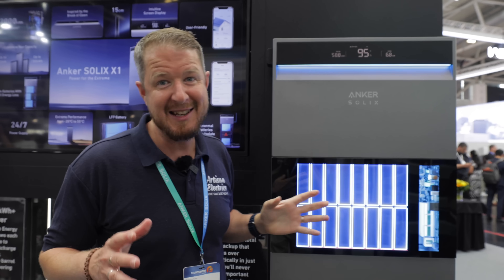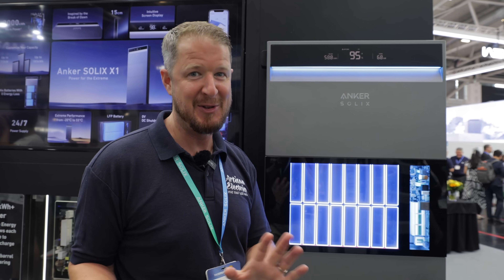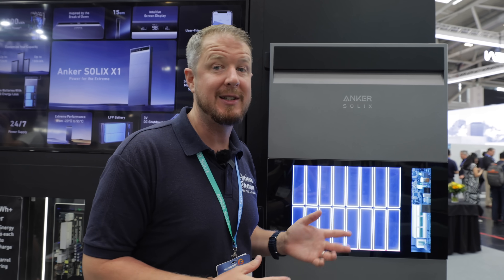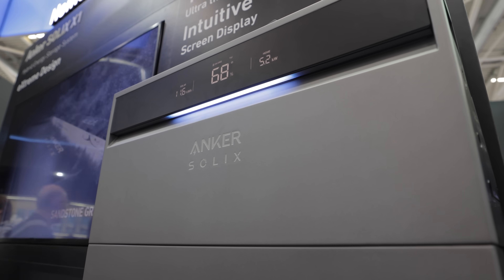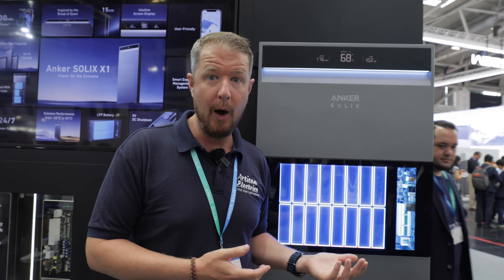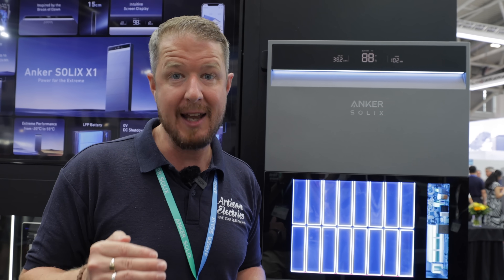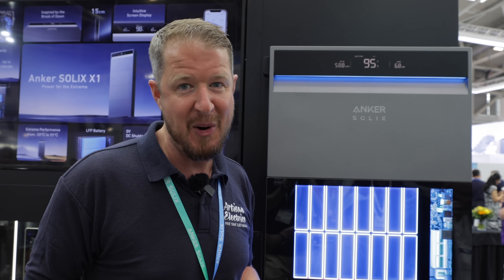Let's talk about noise for a second. Noise from battery storage systems is something people don't discuss much — if you've ever experienced an old noisy fridge, you know how irritating that buzzing can be, and some battery systems are quite loud. However, the Anker Solix X1 is very quiet — quieter than even the most modern fridges, at around 30 decibels — so it's not going to annoy you at night.